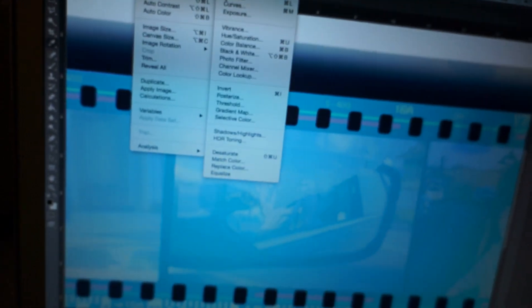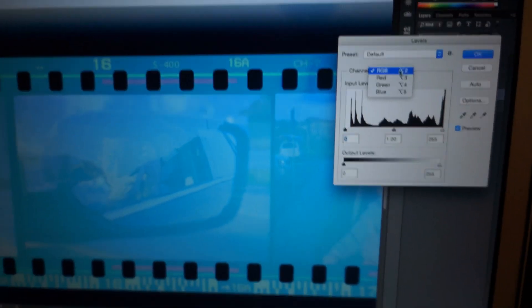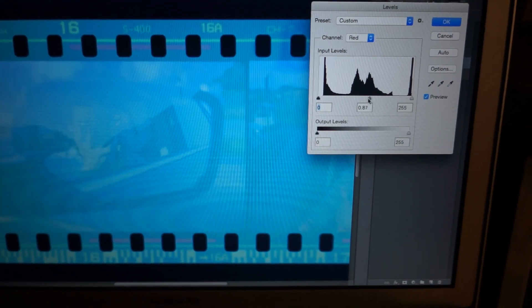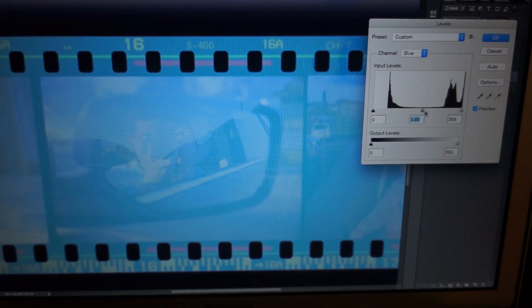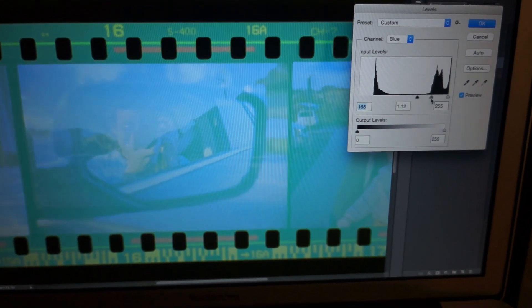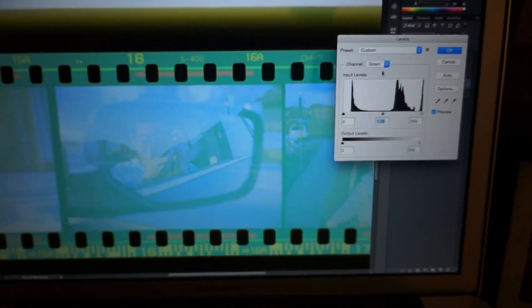One way to do it is go into Levels and just play around. Go into your red channel and get some more reds in there to kind of diffuse that blue. Then take the blue channel and knock that back a little bit. Play around with the greens as well.